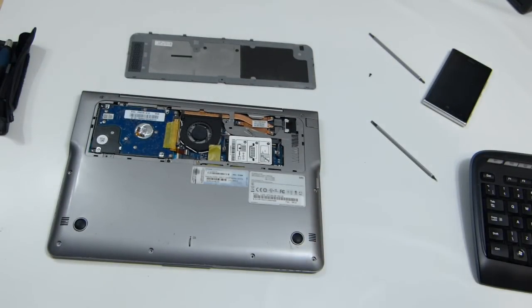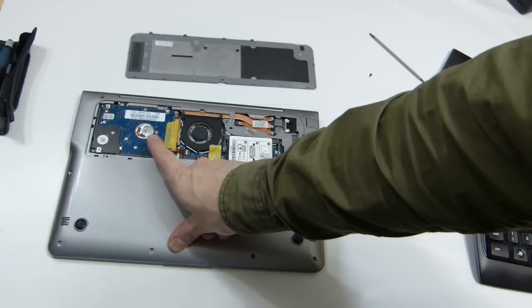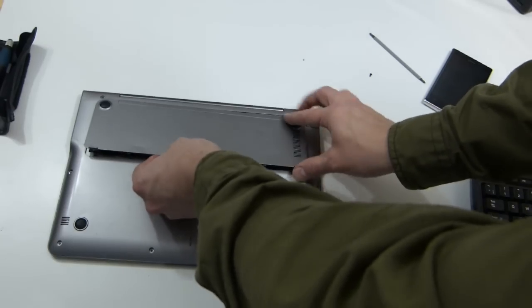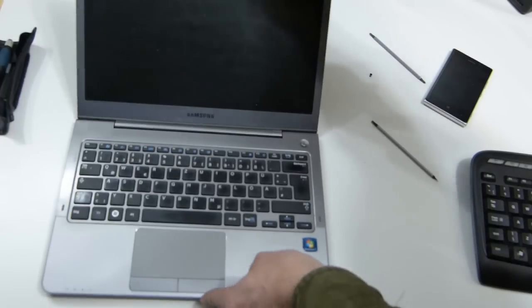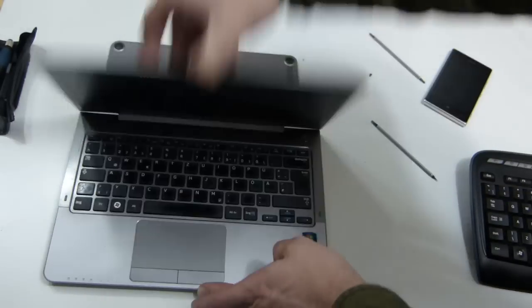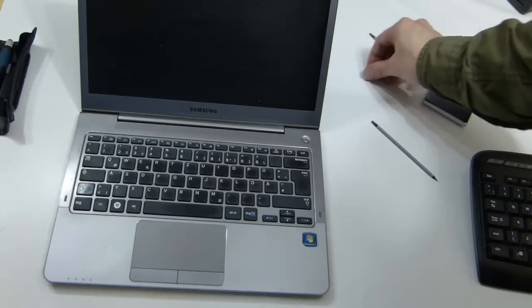I'm going to switch that off and seal it all up and give it a good charge. So that's the Samsung Series 5 NP530UB — I think this is the UB4, the hard drive version. You can change the hard drive with a 2.5-inch SSD at 7mm height, and you can put an extra 4GB into the spare DDR slot. This Samsung is now two years old and has been used every day by my wife as the main PC — it's lasted really well. The battery hasn't lasted, but apart from that everything's working nicely. The full article with pictures and text will be up on ultrabooknews.com. My name is Chippy — please like the video, subscribe for notifications, and thanks for watching.